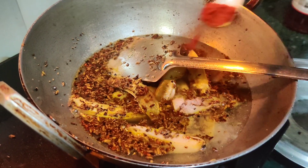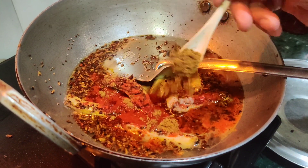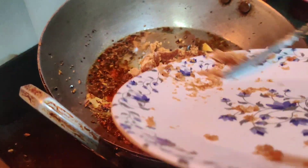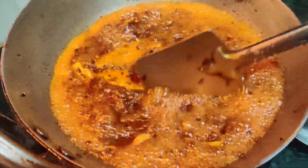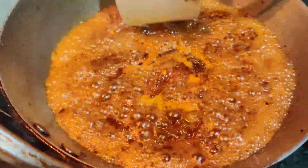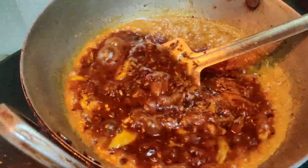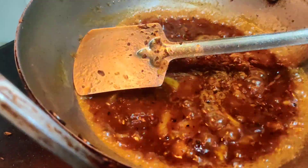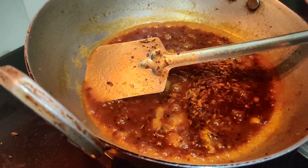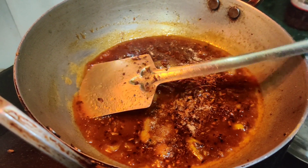लाल मिर्च और गरम मसाला और थोड़ा सा गुड़ और थोड़ी सी हल्दी भी डालिए। आप देख सकते हो ये बहुत उबल रही है और उबाला बहुत अच्छे से आ चुका है। जितना अच्छा उबाला आएगा उतनी गाड़ी होई की चटनी और टेस्टी लगेगी — आप देख सकते हैं कलर इतना ब्राउन हो गया और मुझे अभी से मेरे मुँह में पानी आ गया। तो इसको थोड़ी देर और उबलने देंगे, इसमें थोड़ा सा चाट मसाला मिला दिया मैंने।